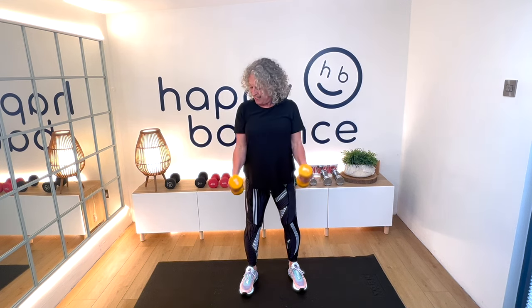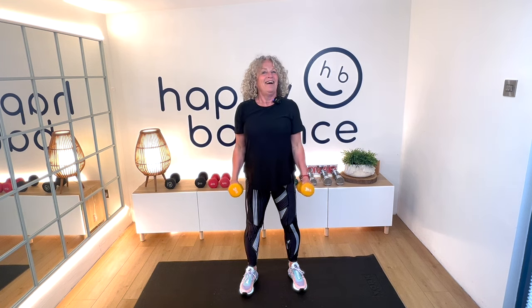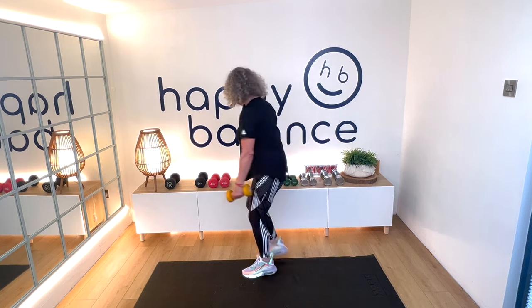Nine, how are we feeling? Ten, keep squeezing. Eleven, keep that resistance going. Twelve — and that's your last one.